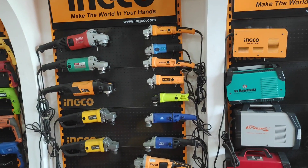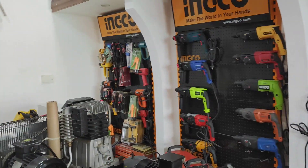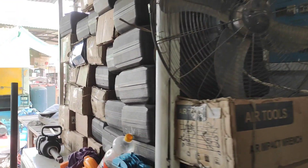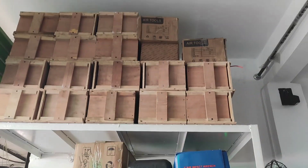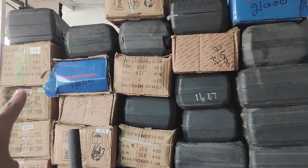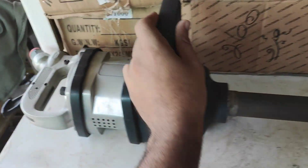Assalamualaikum guys, welcome to my channel. You are watching World of Machine, my name is Naveed. Today I am here with a new video where I will share a review of specific models. I will show you 4-5 models — you can see prices like 21000 or 11000. These are specific models in a small body.